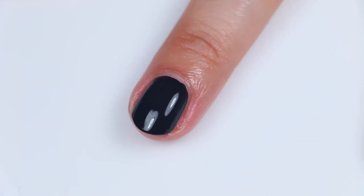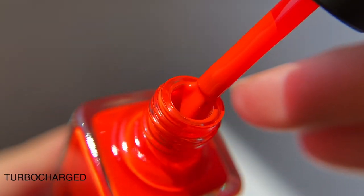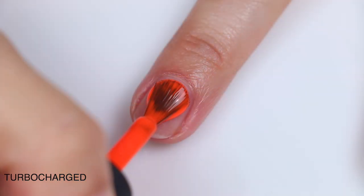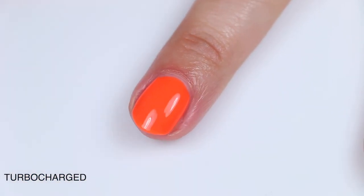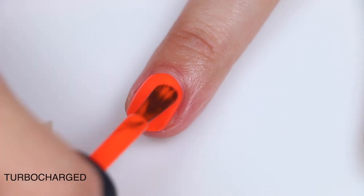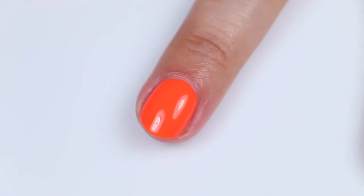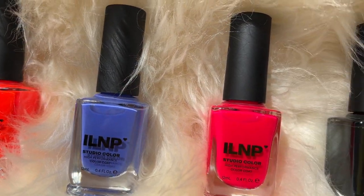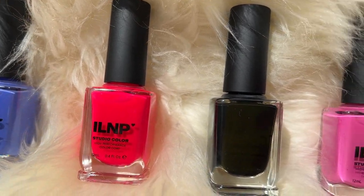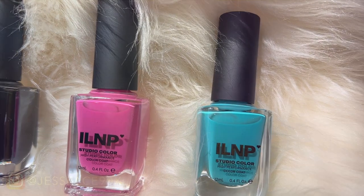Turbocharged is definitely my favorite — the formula is A-plus, the color is fantastic, and it's the only one from the collection that I picked up to wear. You guys know I don't wear nail polish super often because I'm lazy, so it's a big deal when I actually pick up a polish from a new collection and wear it. That is the ILNP Arcade Collection for Summer 2023 — I'll link the website down below where you can check these out. Hope you enjoyed this one!